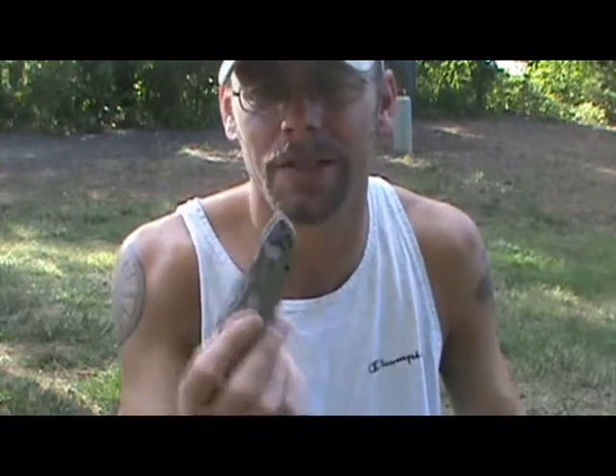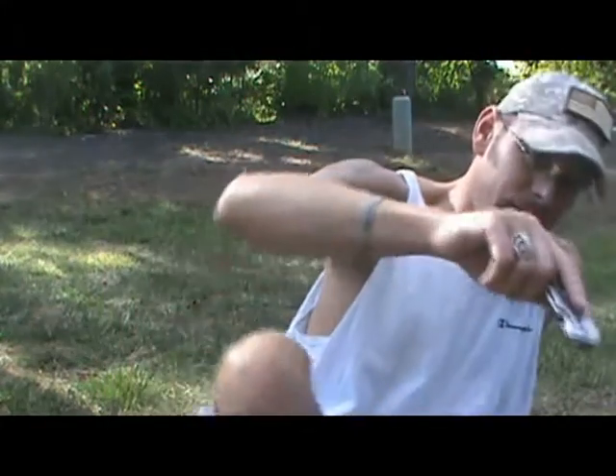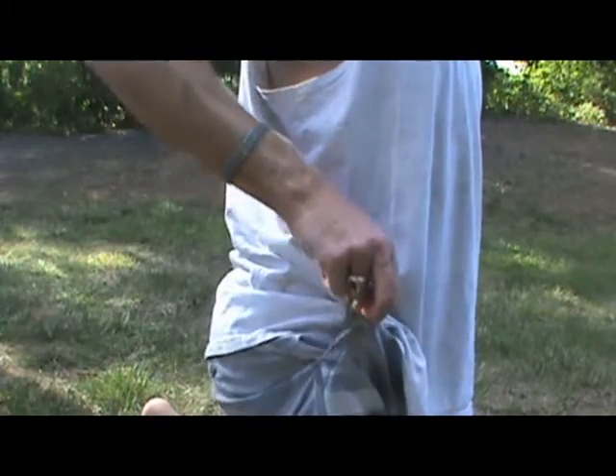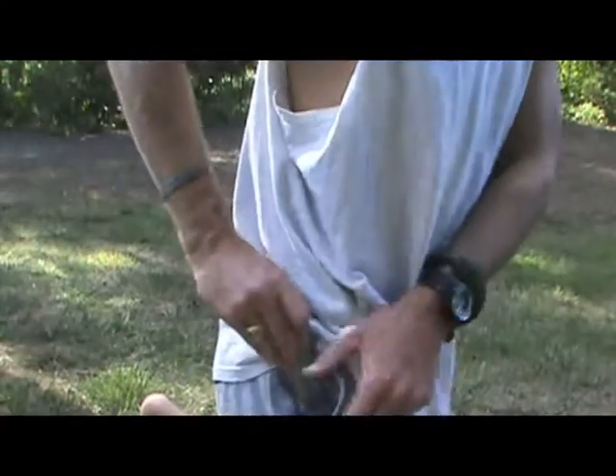The only downside is: when you pull this out of your pocket and you do not want the blade to deploy, you have to be conscious of that and pull it out differently than you normally would. If I do not want it to deploy, I pull more straight up so it doesn't open. If I want it to deploy, I pull backwards and there you go. It's way more handy than I thought. All knives require training so you're used to using it every day and know exactly how it's going to deploy.